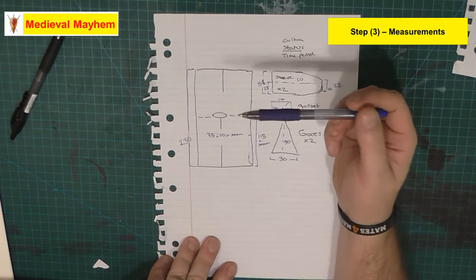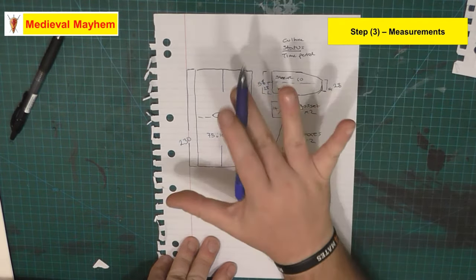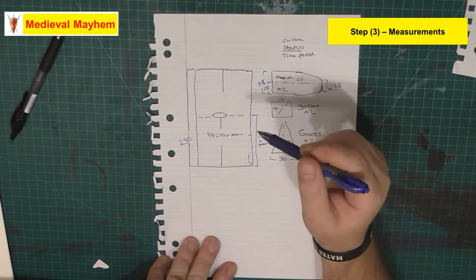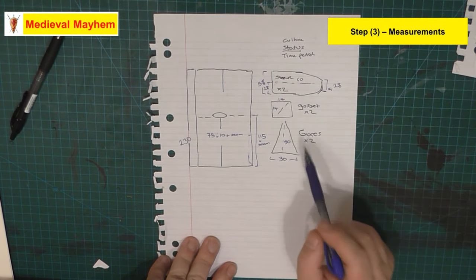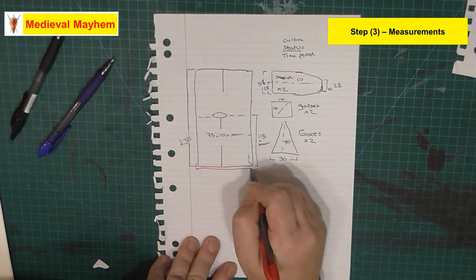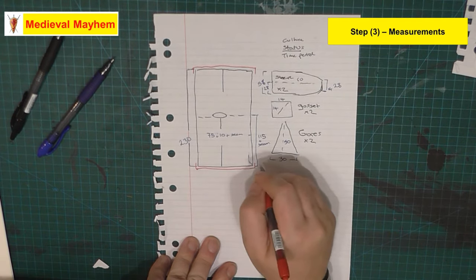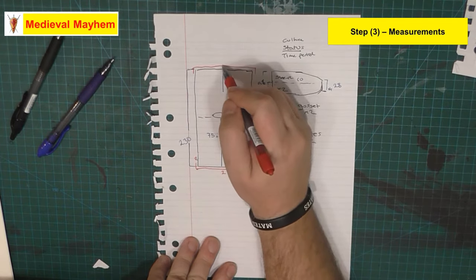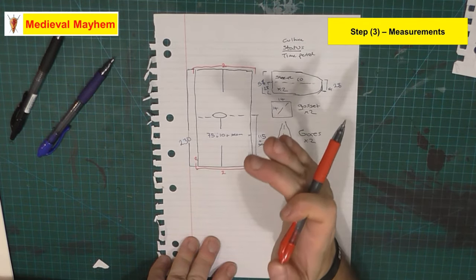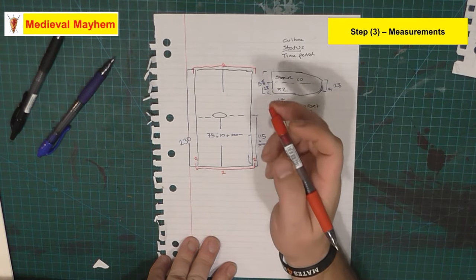Most people in the medieval period rode horses - that was their daily means of transport - and guys typically had a split under the front and rear of their tunics. Some tunics had them, some didn't. We don't know for certain because there's not enough of these tunics to really make that conclusive determination. For seam allowance, I increase the size of my final measurements by two centimeters - two centimeters on each edge. That gives me plenty of seam allowance. For Americans, two centimeters is about three quarters of an inch.